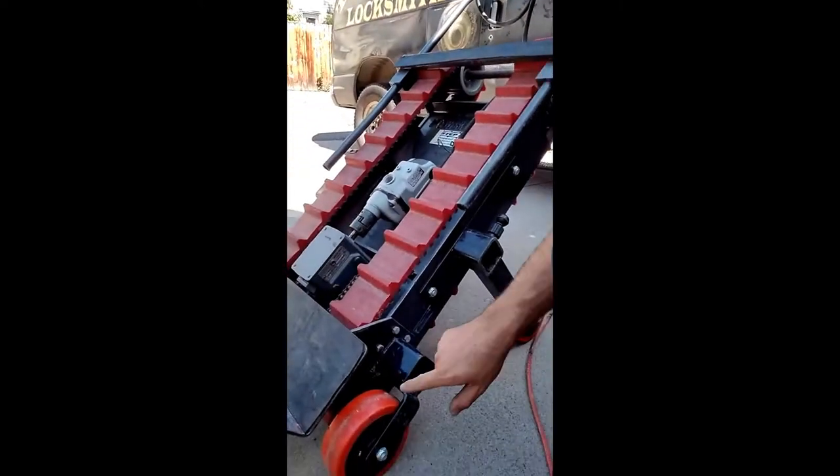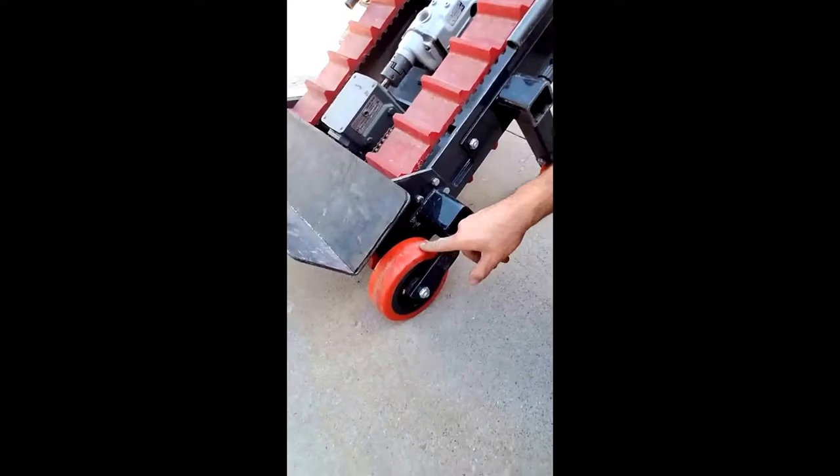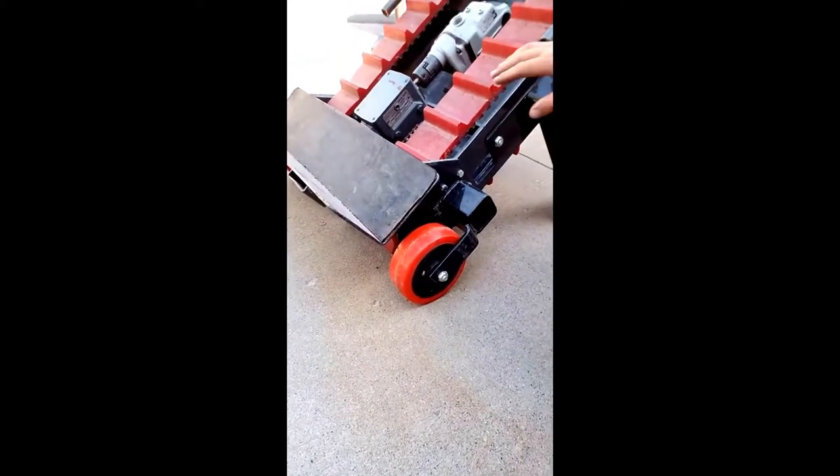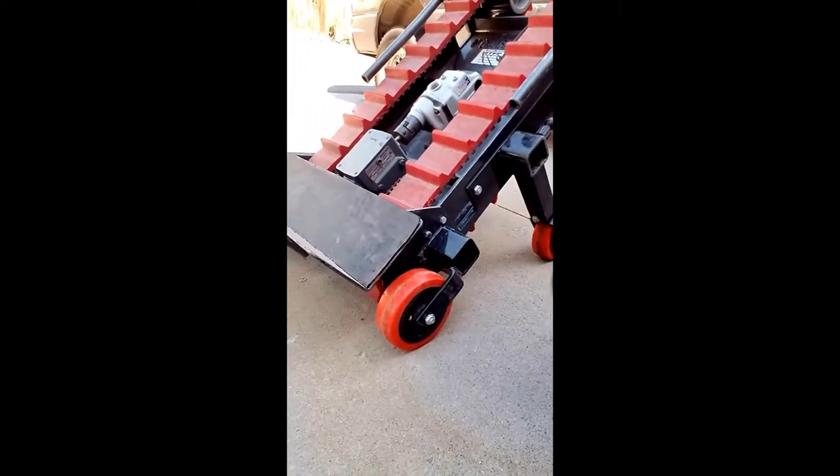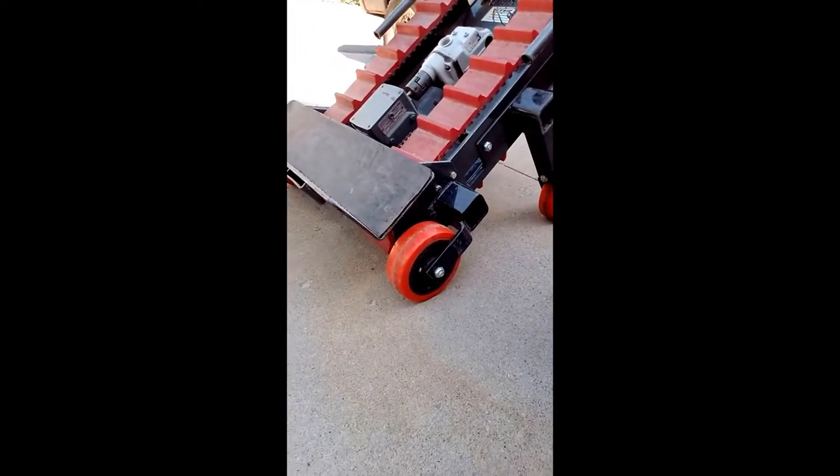I'm pretty sure you could remove the front wheels and leave the back wheels on and actually drive this thing and let it drive itself around to some degree. So I'm going to set it up on the stairs and see what goes on from there.